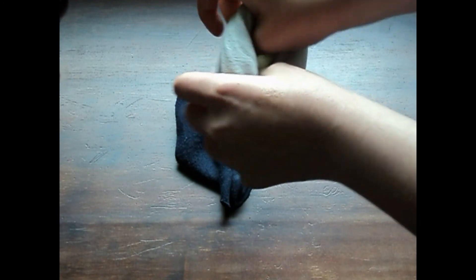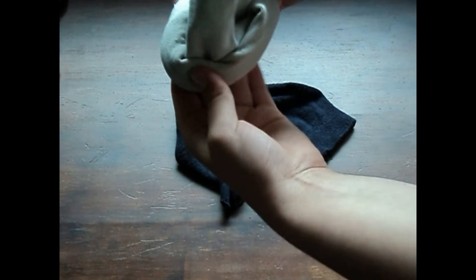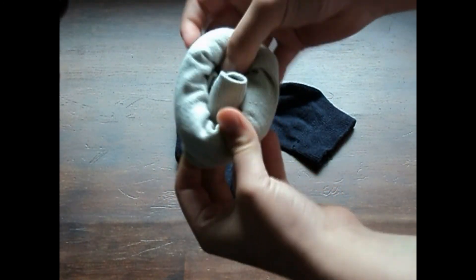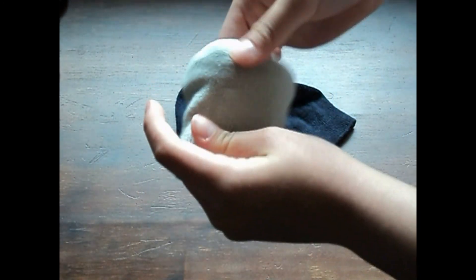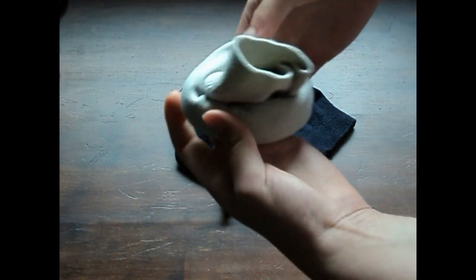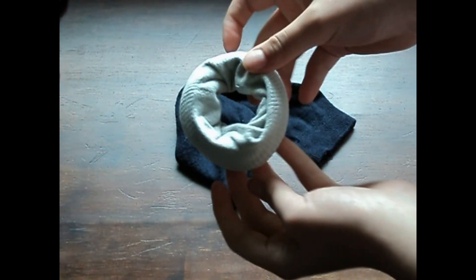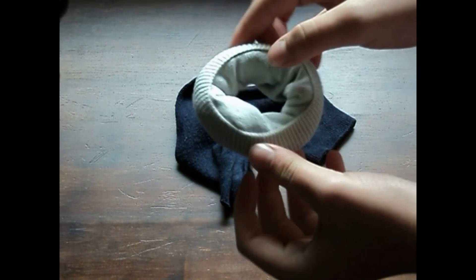If your hair is really thick or you just want a smaller sock bun, then you can just use one sock. But if you want a bigger bun, you can use two or even three. I'm just finishing that off and tucking the last little bit through the centre hole, then wrapping the end part around — that just holds everything nicely together.